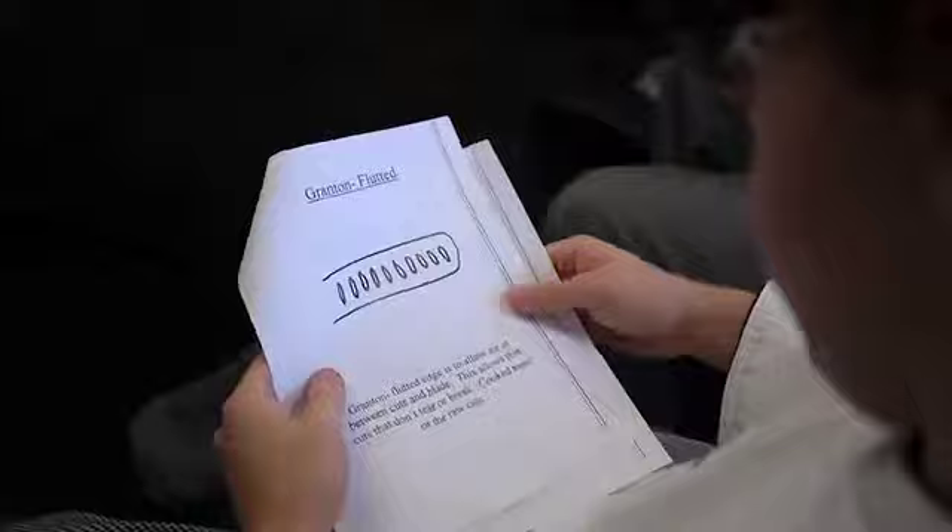When you're done steeling, check it to see if it's rolled. I can't tell you how many of my customers come to me and say their edge just didn't last. I tell them to steal it, and they can't. Look at the edge as literally aluminum foil — a very thin piece of aluminum foil that's very, very fragile. It's your fault your knife is dull. The reason it's dull is because you misused it or you overworked it with a steel.